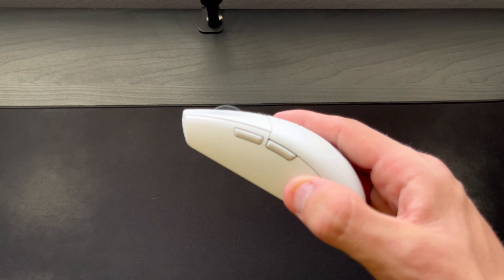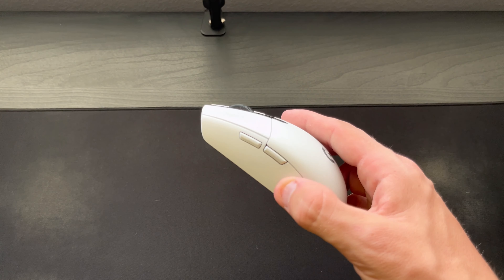The biggest selling point for me with this mouse was not only the programmable buttons on the side, but also the super lightweight feel. The mouse only weighs in at 99 grams.